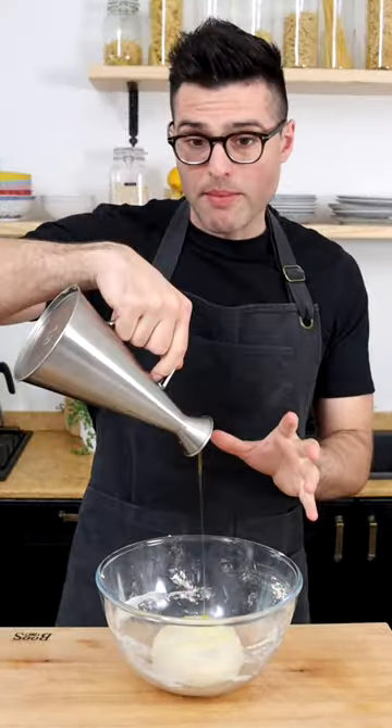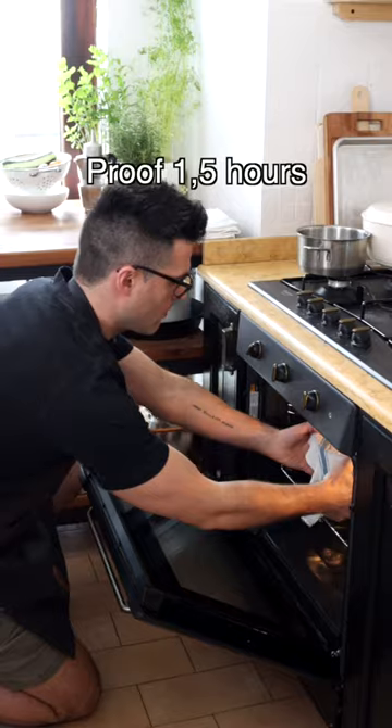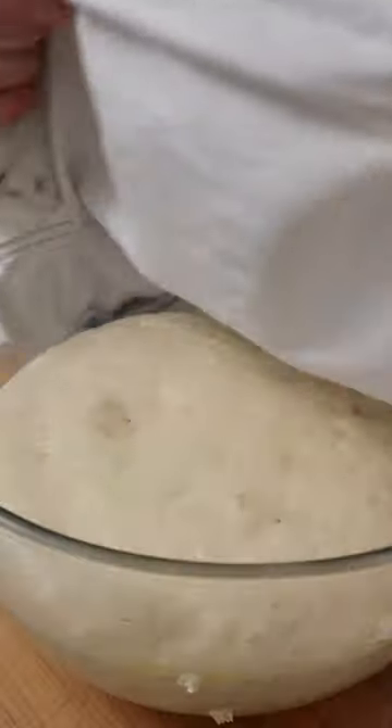Now put it back into the bowl. Cover top and bottom with extra virgin olive oil. Cover it with a damp cloth and let it proof in a warm place for about an hour and a half, or until it doubles in volume.